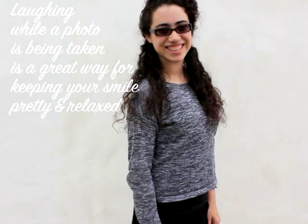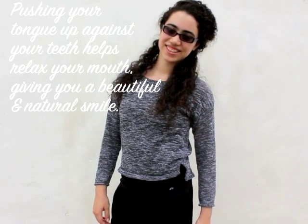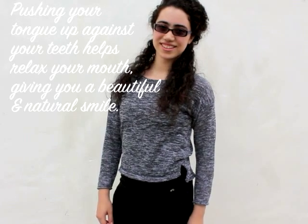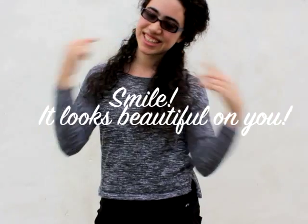If you feel your jaw or forehead tensing up, push your tongue up against your teeth — this helps relax it and gives you a beautiful natural smile. Practicing in front of the mirror is a great way to find out which smile looks best on you. Just keep practicing and soon pretty posing will come naturally to you.